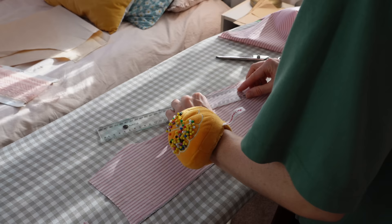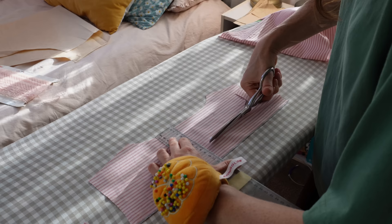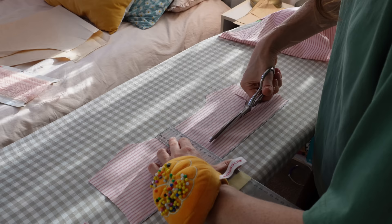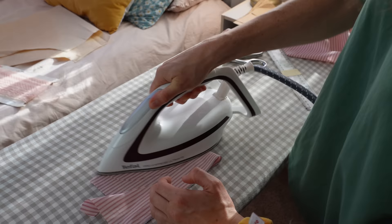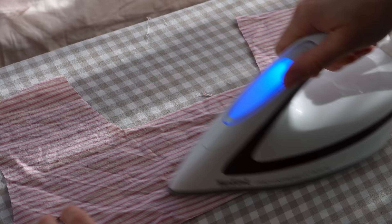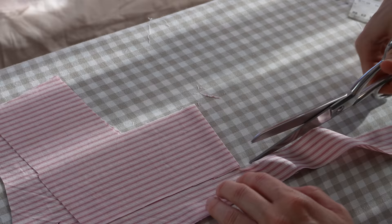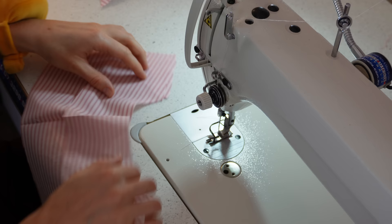For the facing, I cut out basically the same pattern piece but trimmed about 8cm down — that creates a little piece of fabric to help finish the neckline. I made one for the front as well, making sure the front and back side seams were the same length so they'd fit together well.